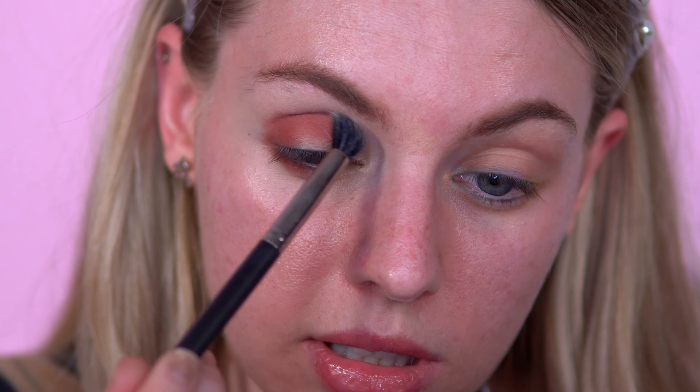I can't stop buying eyeshadow palettes, especially at high resolution. I'm just going to go with my Mac 286 brush and smooth out these edges.